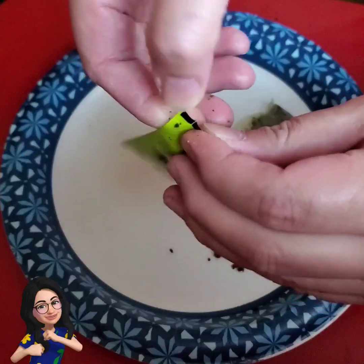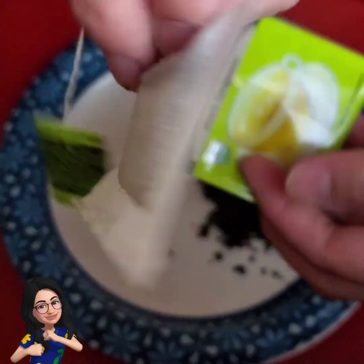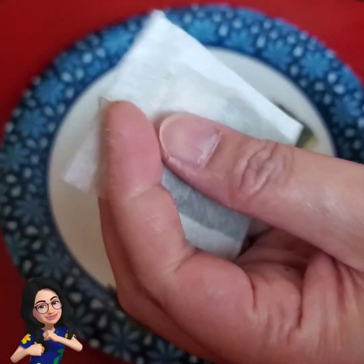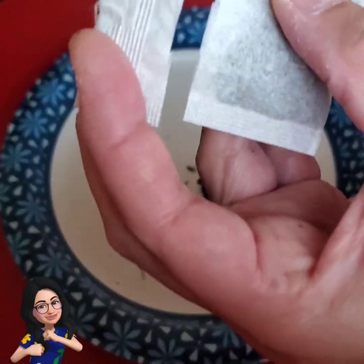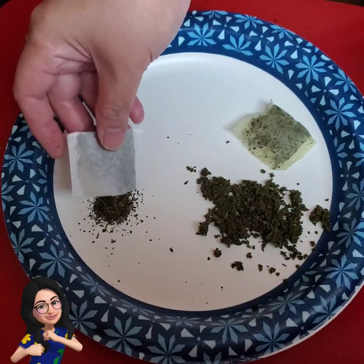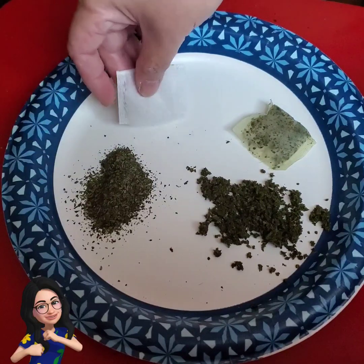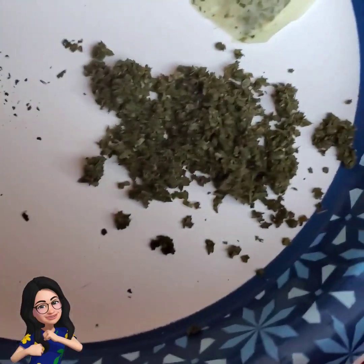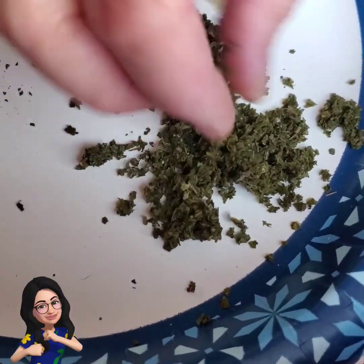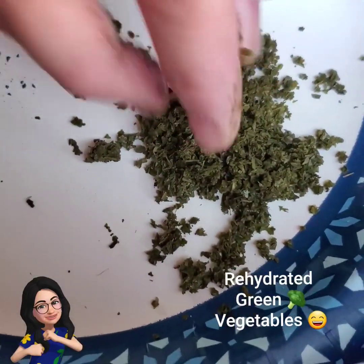This is our unused tea bag. It's like hydrated vegetables — that's what it looks like and feels like.